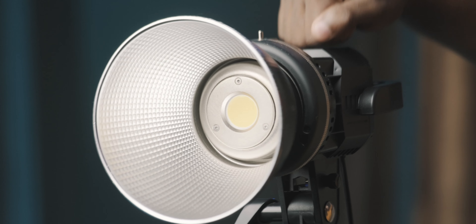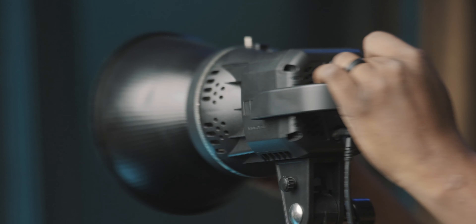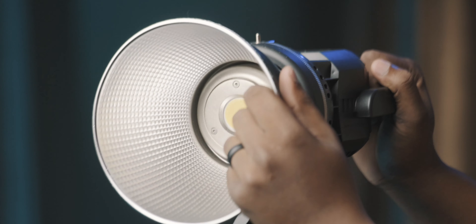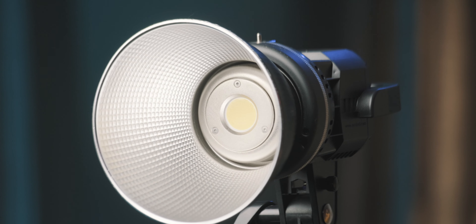Moving on to the build quality of the light itself — this light is entirely plastic. And it's not the good kind of plastic, not the kind you get with the SL60W. It's really cheap, really rattling, really uncomfortable to use, and it just sounds like it's going to break at any given time. The only thing that's not plastic is the reflector, which is always rattling for some reason. Build quality wise, the device feels very subpar and very ill thought out.